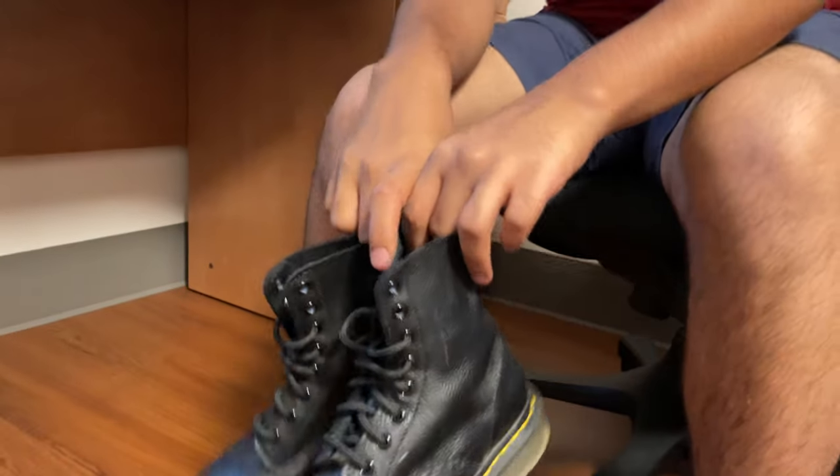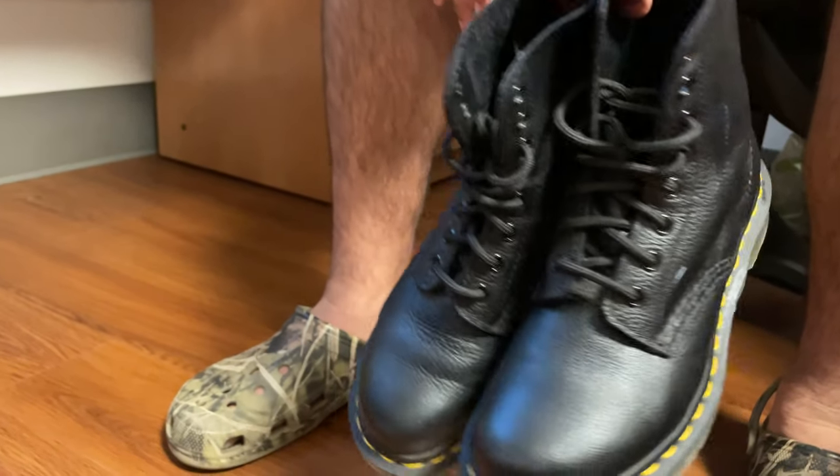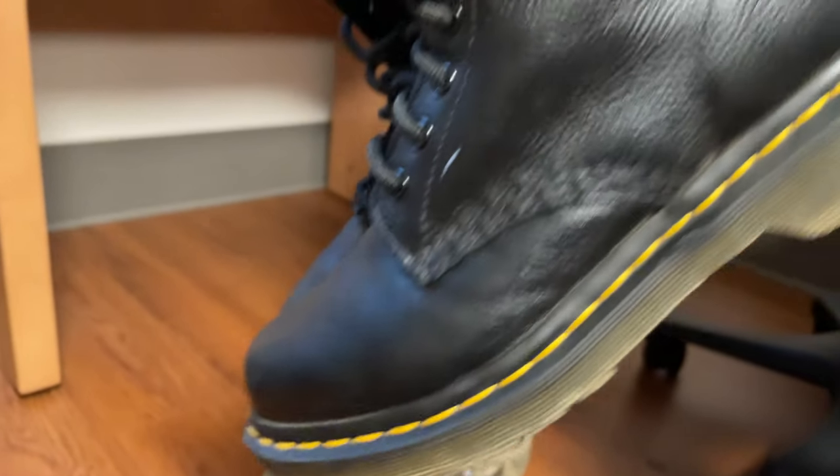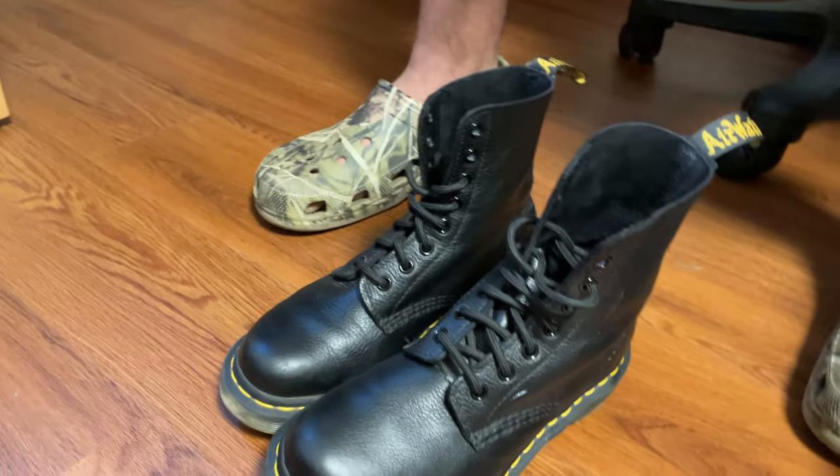And there we go — your shoes are done. We will now do the staining process. Do this outside; 12 hours is what's recommended. Actually, you don't really need this step depending on your situation.